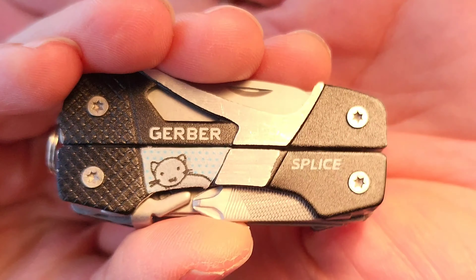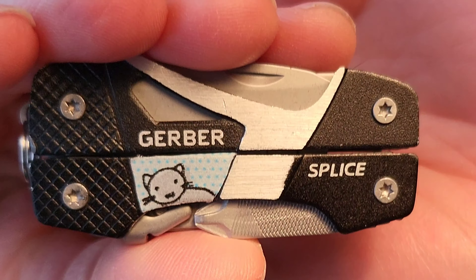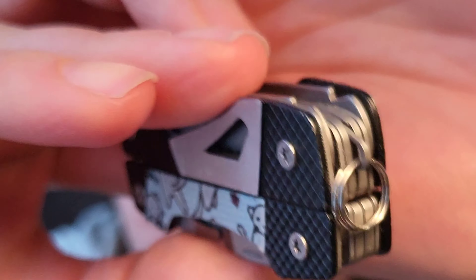Just something to smooth over the little problems that happen in your house. And today we are going to look at the Gerber Splice. Now this is the kitty cat edition — I will show you where you can get that at the end of the video. Normally it comes in all black and silver, kind of like you see on the rest of this here.